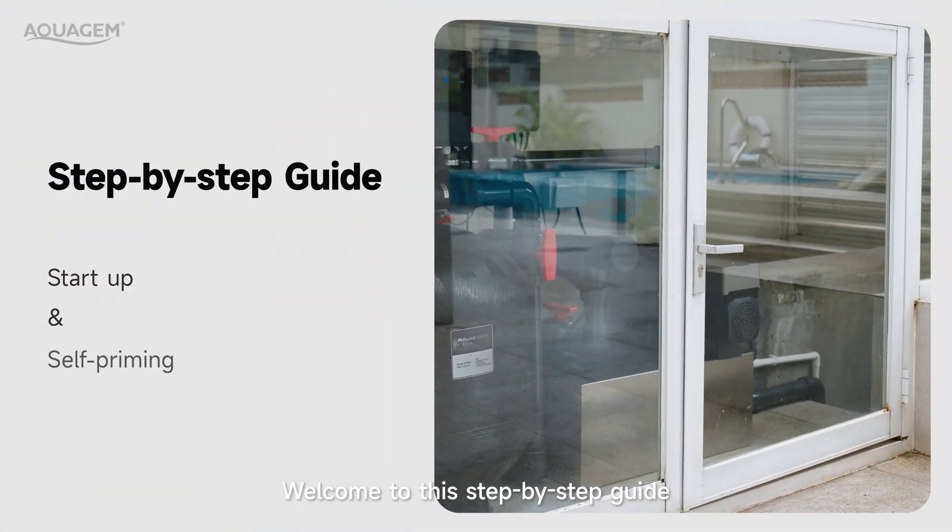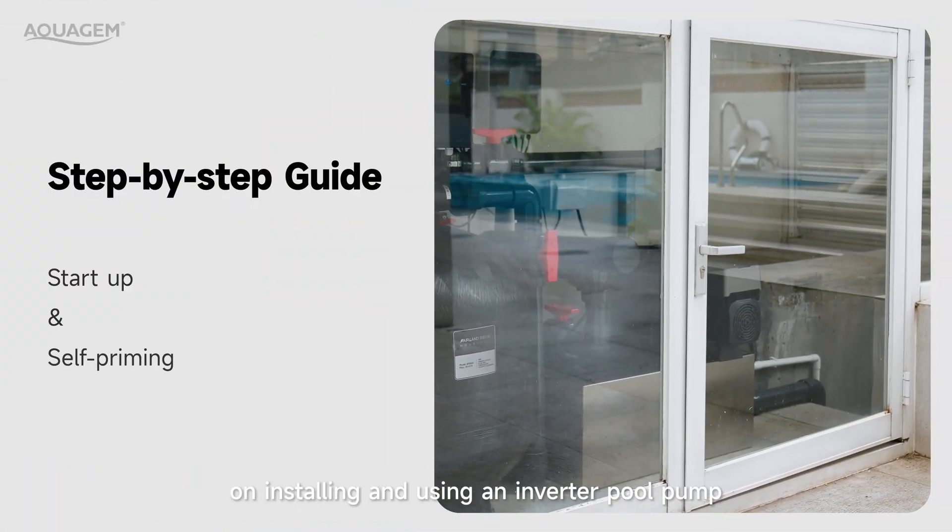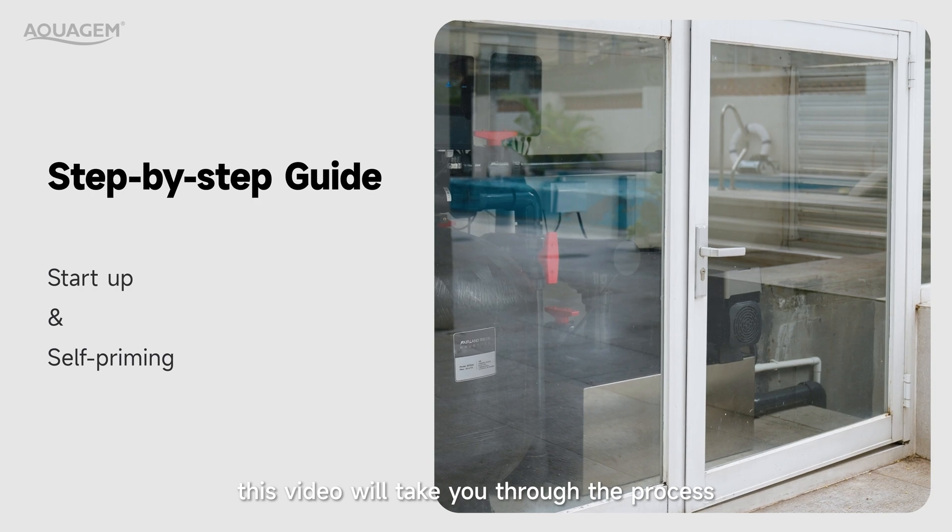Welcome to this step-by-step guide on installing and using an inverter pool pump. This video will walk you through the process.